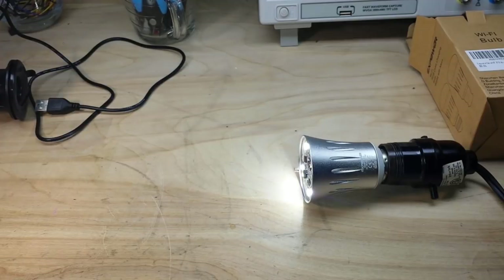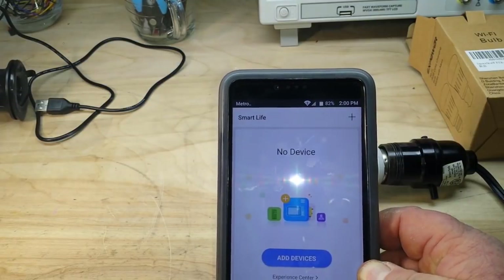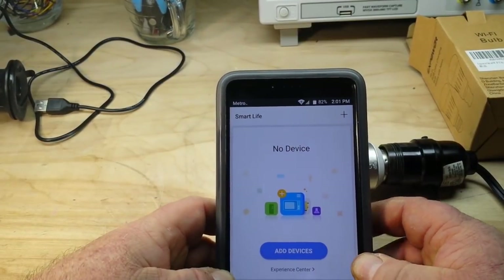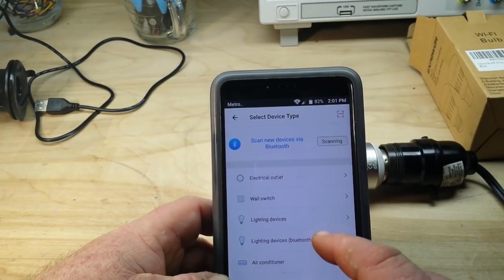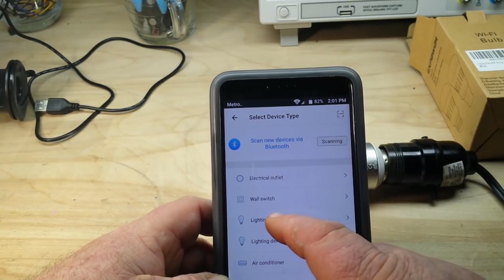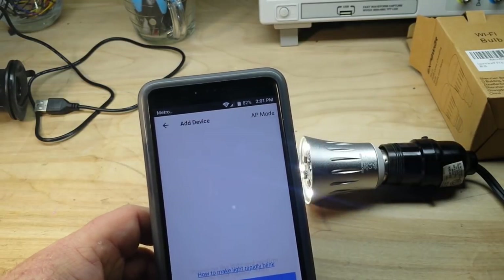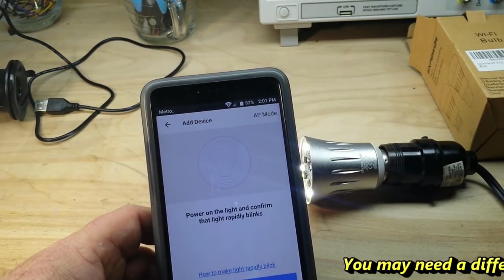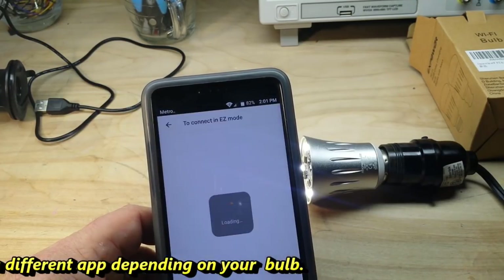So the next thing you need to do is download the Smart Life app for your phone. I've already downloaded it and signed up. Here we are at the Smart Life app — add a device. This is a lighting device, confirm. The light does not rapidly blink, so how do we make it rapidly blink?